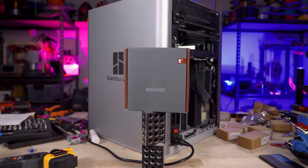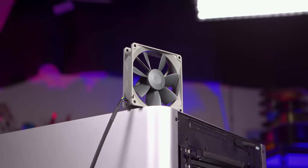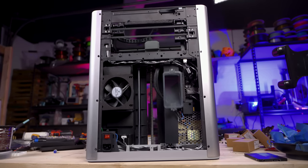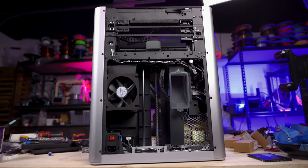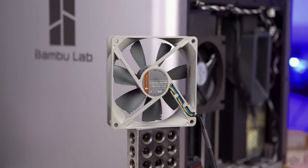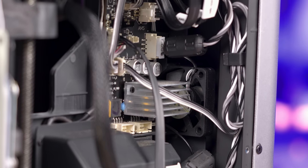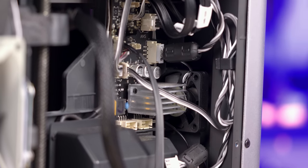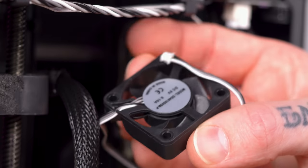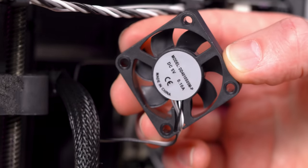In this particular case, I'm using a Noctua Redux 92 millimeter four-pin PWM fan, because the fans in the Bambu X1 are in fact four-pin PWM controlled. That chamber vent fan is a 24-volt fan and this is a 12-volt fan, so it's not going to be a direct swap. The control board fan is a five-volt 40 millimeter fan. They did send me a replacement one. I was tempted to replace it with a five-volt Noctua fan, but it wasn't problematically loud in my opinion until the bearings started to go bad.